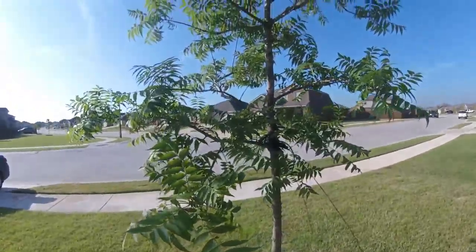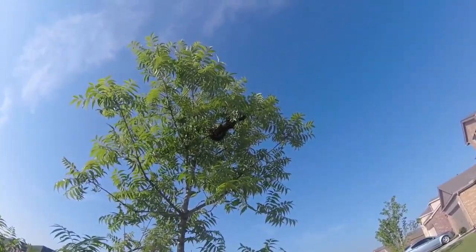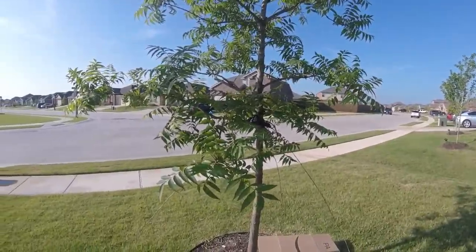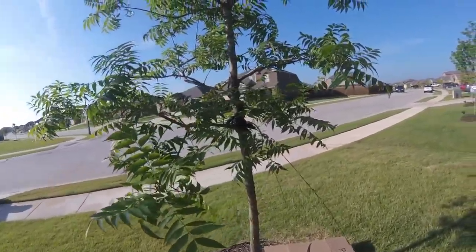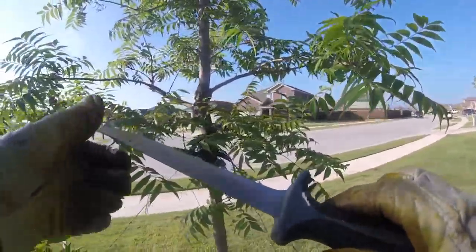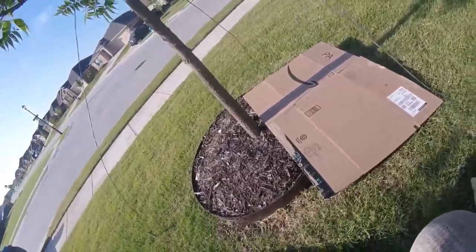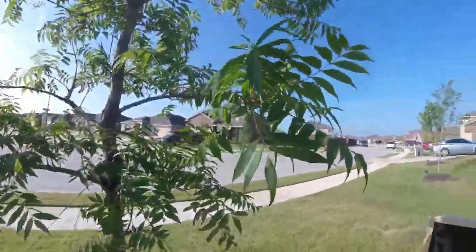Here we are with another swarm removal. It looks like a secondary swarm. I've got a few frames of them in there, they're being pretty calm. I started fanning pretty heavy. Let's see if I can cut this branch down — I forgot my branch chopper of course. I'm going to try to get as many of them off first. This is probably not going to make for very good video because they're way up high, but we'll try.